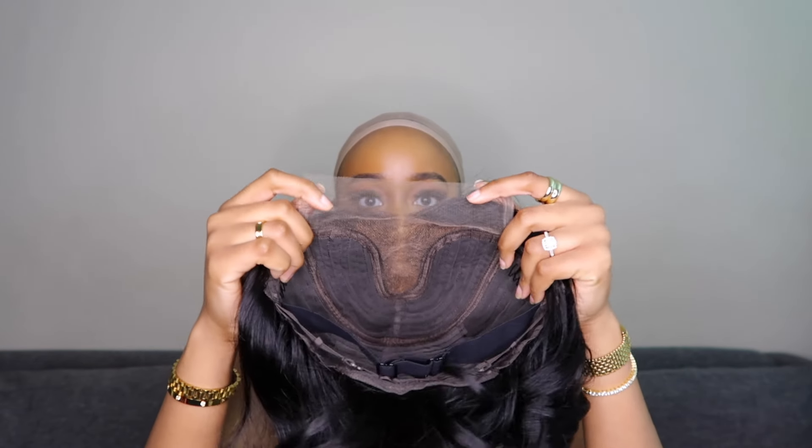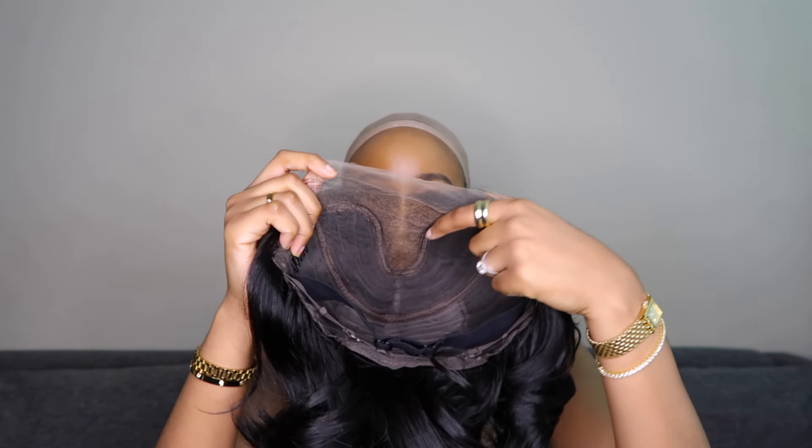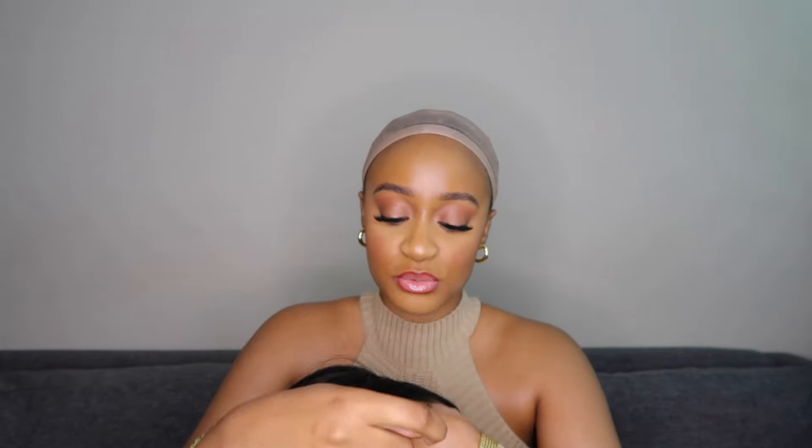This is what she looks like — absolutely stunning. This is a T-part wig, so you only get lace down the middle to part it as a center part, and a little bit of lace like a four-by-four closure lace. It comes pre-bleached — they bleached this unit — and it comes pre-slightly-plucked, though you can definitely go ahead and do some more. It also comes pre-curled and pre-layered. I have no idea how this will suit me, but so far I feel like my mom is gonna love it.